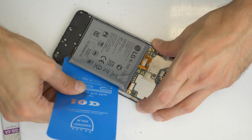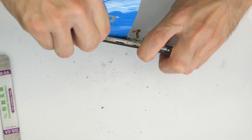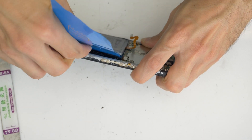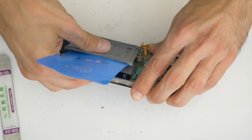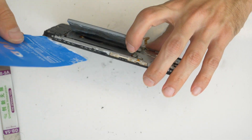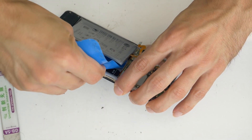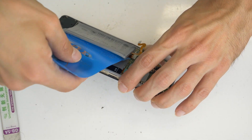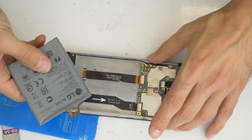Work carefully here, as there are two flex cables under the battery, so try not to damage them. Try to go between the cable and the battery, not under the cable. When you are at the end, you can try to pull up the battery itself and remove it like I did.